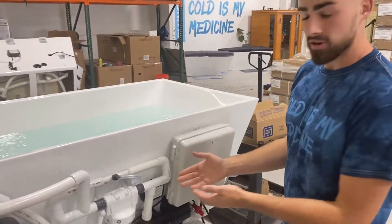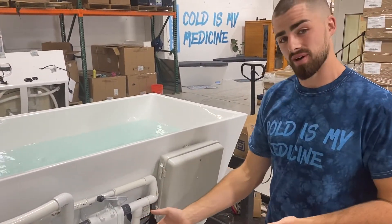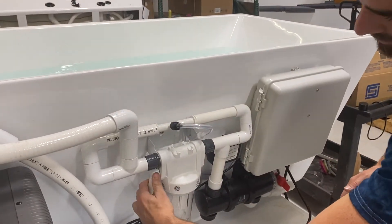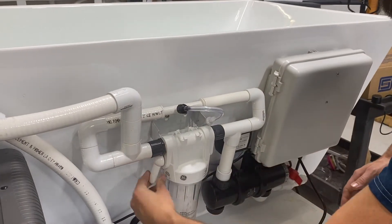Solving flow issues. First, we're going to address our bypass valve. We have our bypass valve right here. We use it for changing our filter. We're going to make sure that it's straight down.